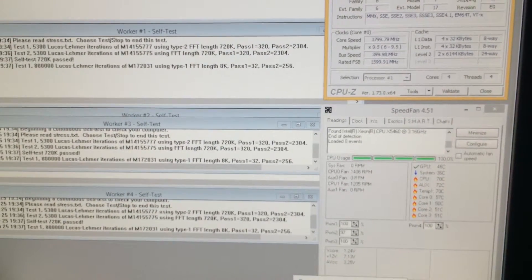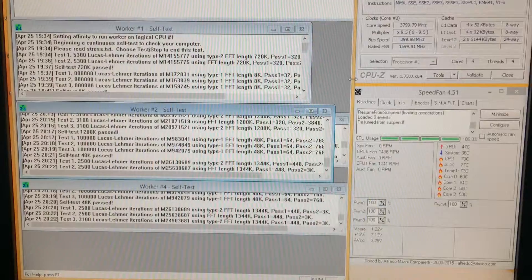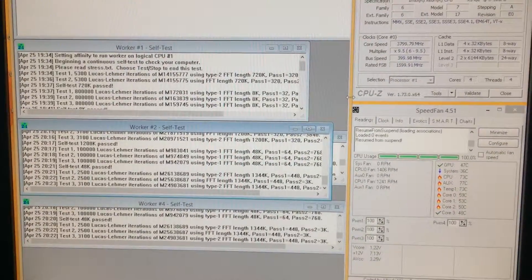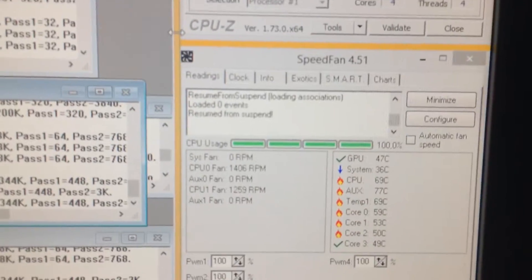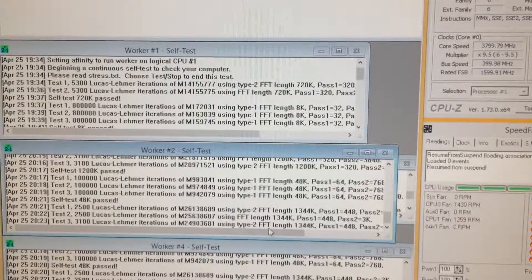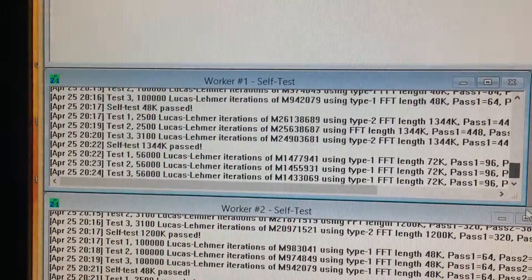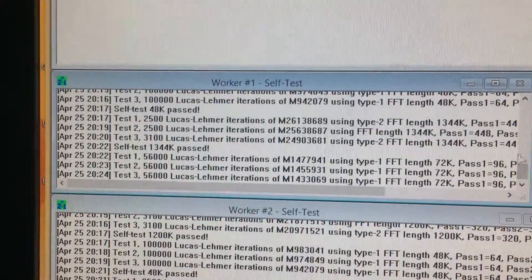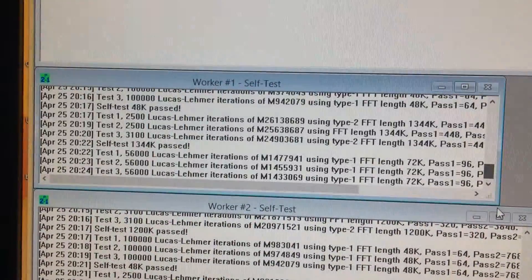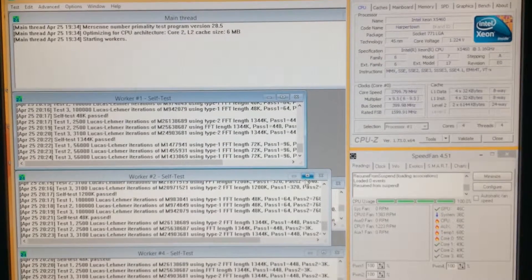This is the Xeon X5460. It's been running for almost one hour and no errors so far — and this is where it stops. I'm just going to use it as it is, because for me one hour is more than enough for a test. I started at 19:34, now it's 8:34 — 15 minutes was running the test. Everything green, everything passed. So I'm just going to use it as it is, and those are the settings.